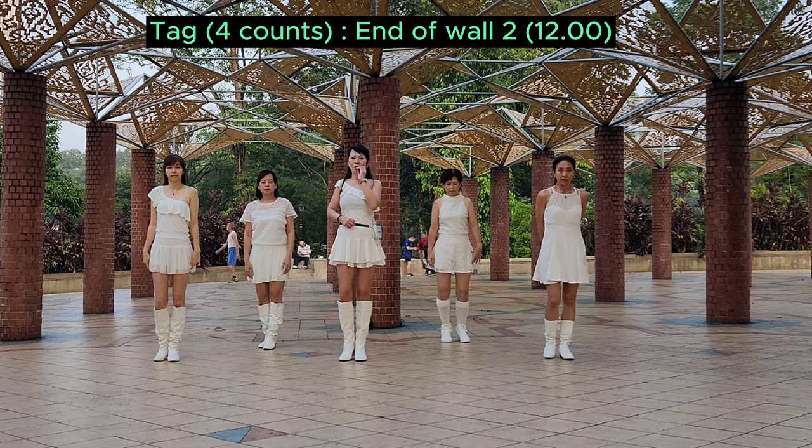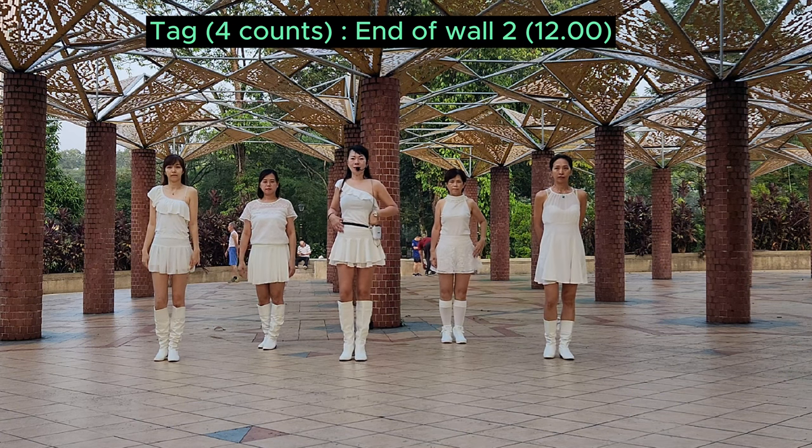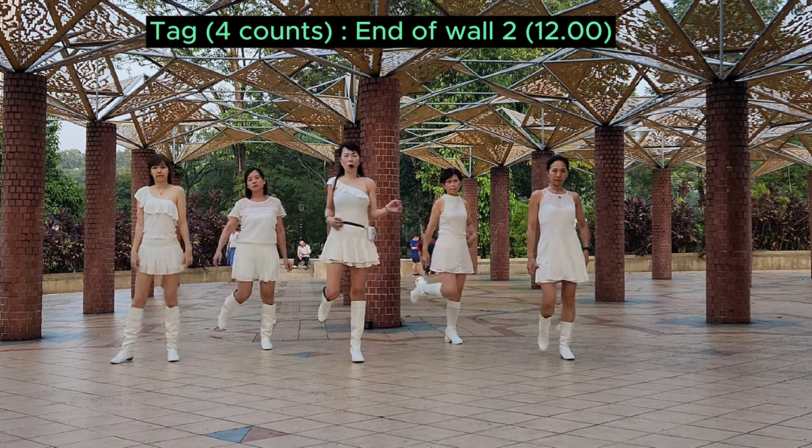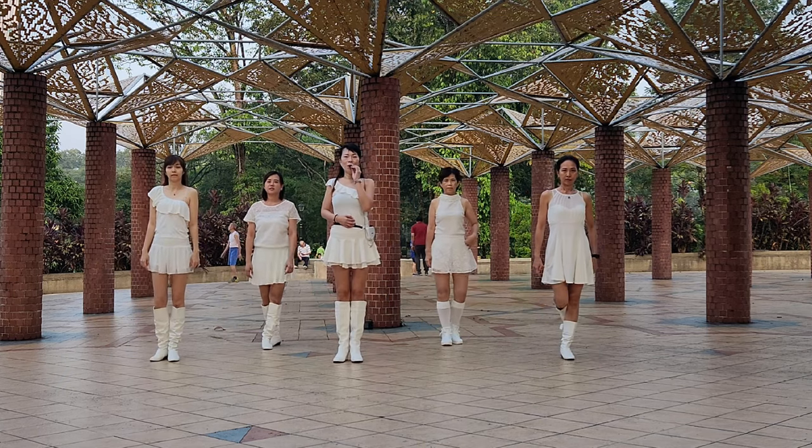8 count. 1, 2, 3, up 4, up 5, 6, 7, 8. 1, 2, 3, 4. Thank you for watching.